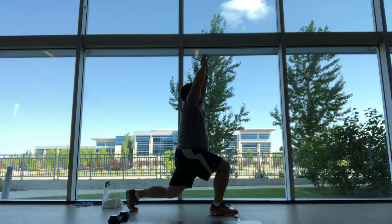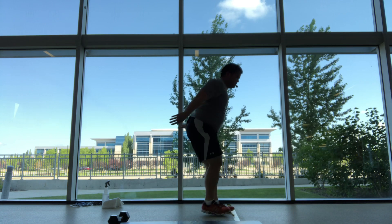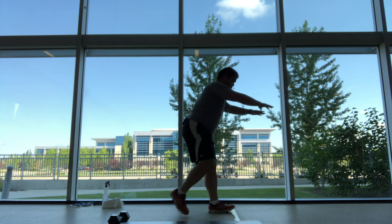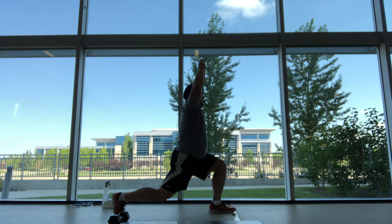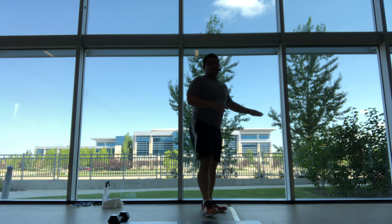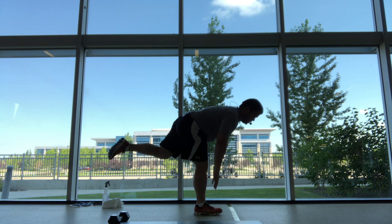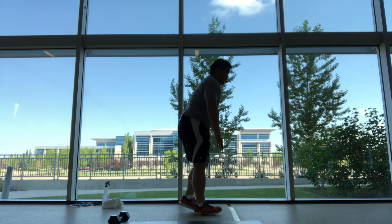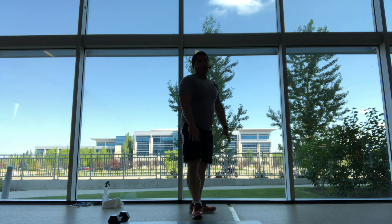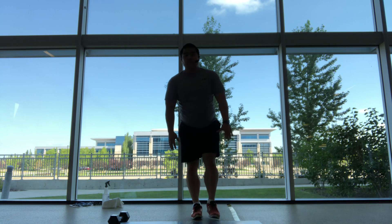Six, seven, eight, nine, and ten. Feet together, we're going to balance on one foot, stretching out the hamstring. And up, slow and controlled, nice flat back. Feel that stretch into that hamstring.